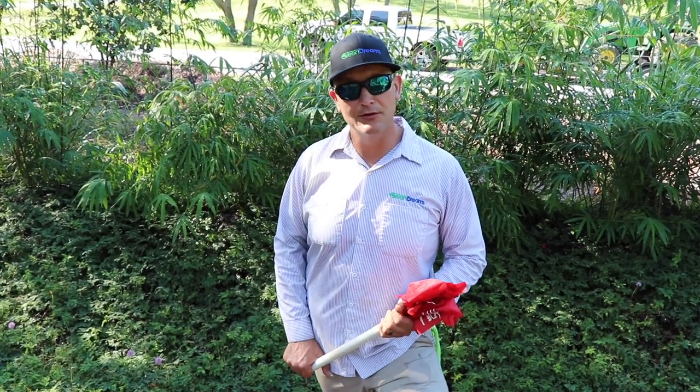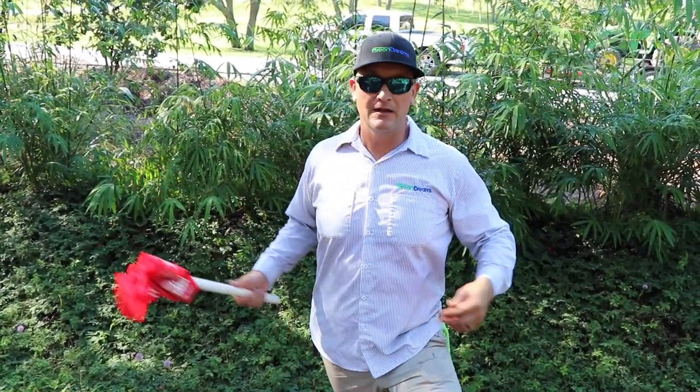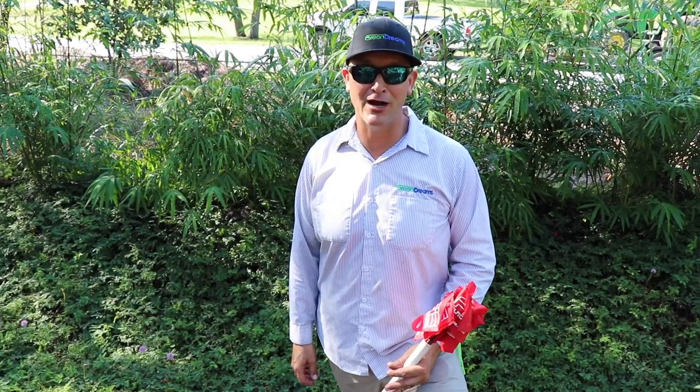I hope you guys got something out of this little swale intro. I don't think I really skipped any points, but if I did put them in the comments. Next time I'm actually installing a swale we'll record the whole entire installation process with the tractor so you guys get a more complete how-to on that. I hope you guys are liking my videos — please like, subscribe, sharing is caring, and we appreciate it.